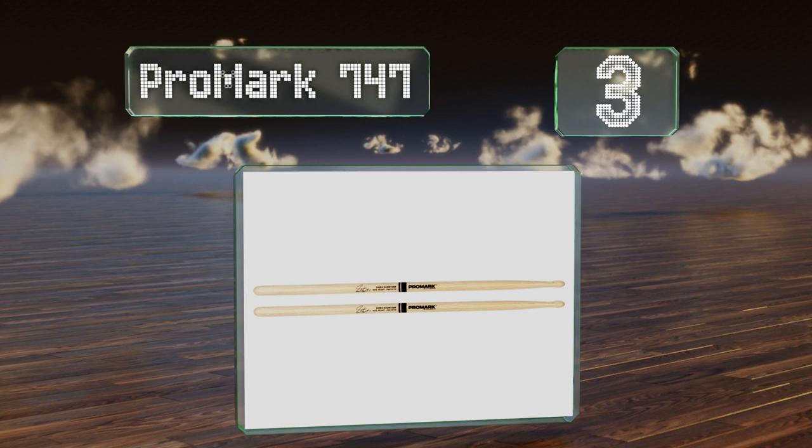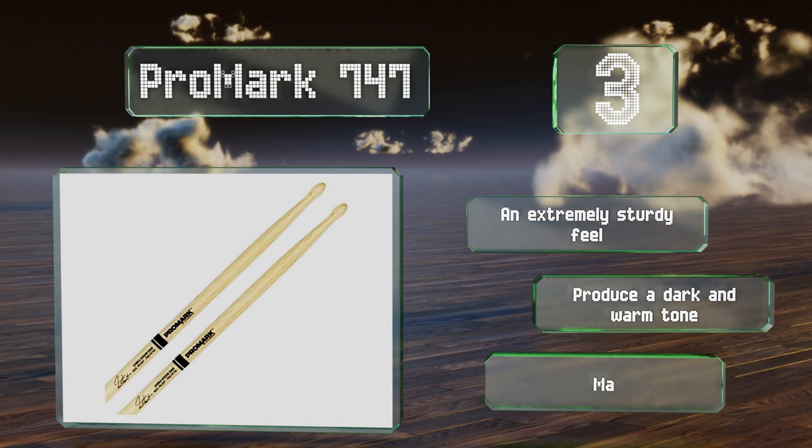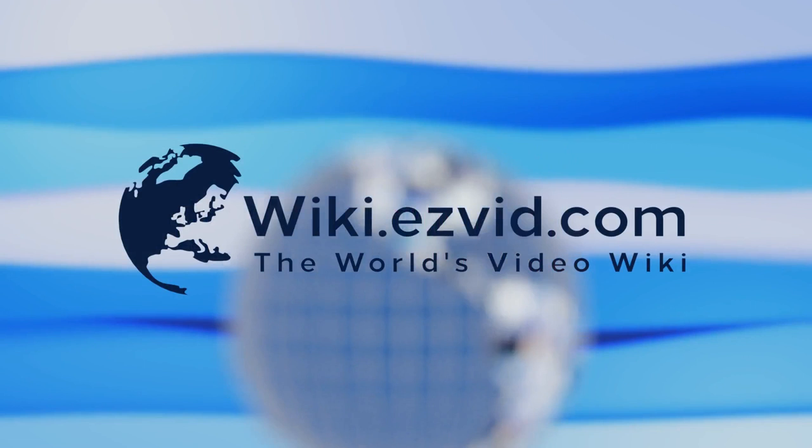Nearing the top of our list at number three, the ProMark 747 are made from Japanese shirokashi oak, which is dense and durable enough for the most heavy-hitting drummers. The medium taper makes for a balanced response and they're also offered in sizes 5A, 5B, and 2B. These have an extremely sturdy feel, produce a dark and warm tone, and are manufactured in the USA.